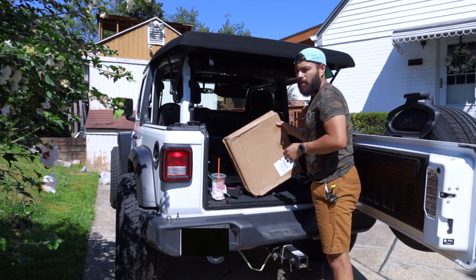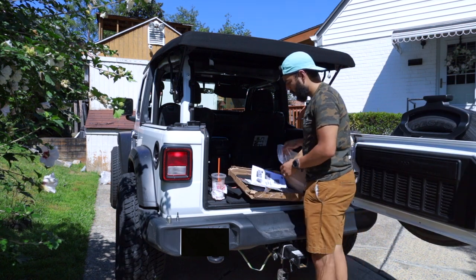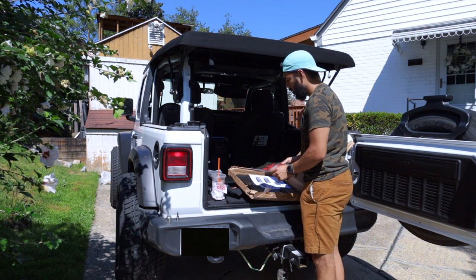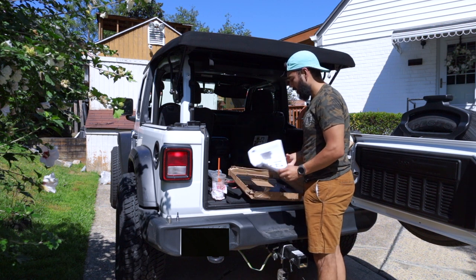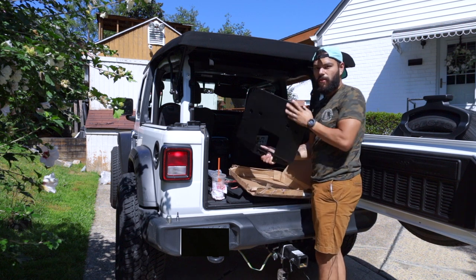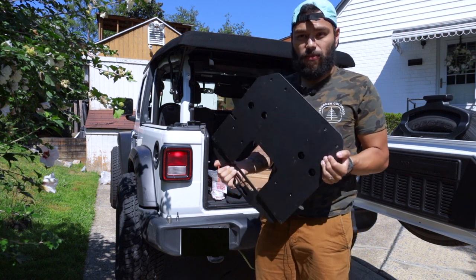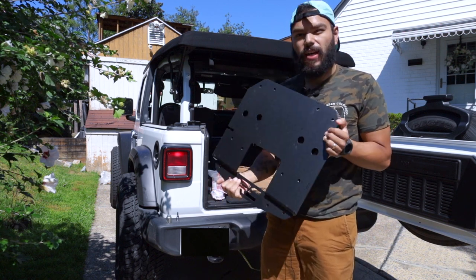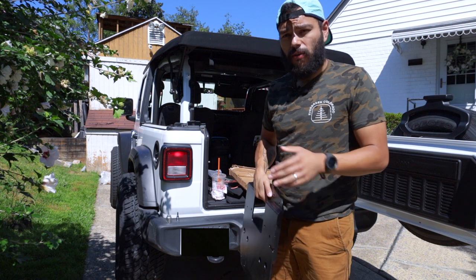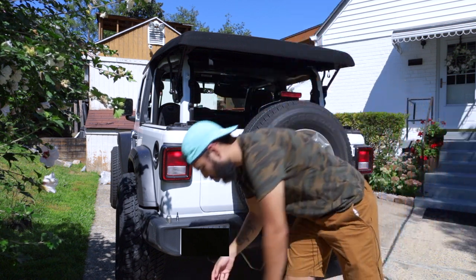Everything is great so far — I'll go ahead and do a review or kind of an overview of what I really think about having 35s. But let me grab this right here. So this is going to be the Rough Country kit. There's a bag of hardware, a Rough Country catalog, the directions, and the mount itself — which is really what we're going to be installing. Very heavy duty, low weight to it. We're going to take off the factory carrier and place this so we can move that tire up and fit a 35.